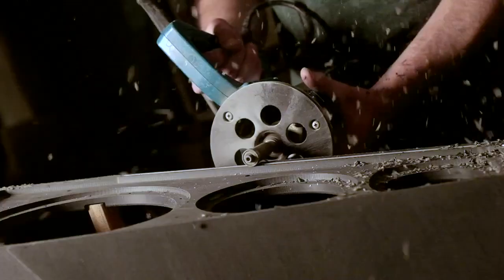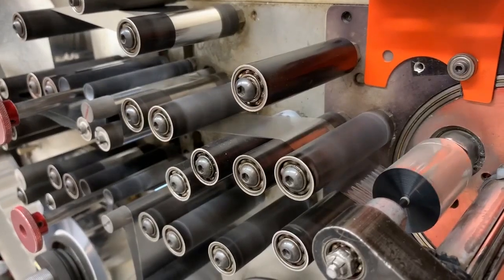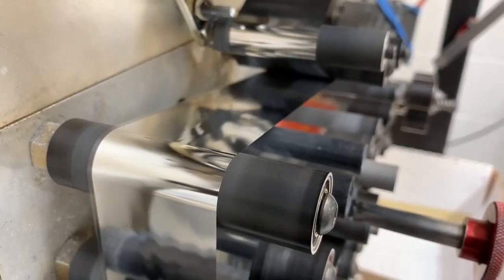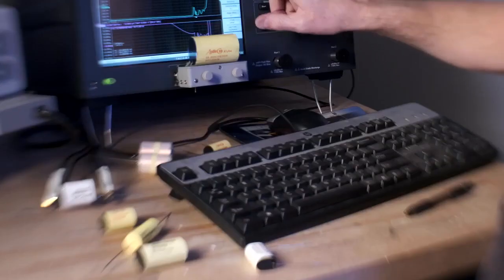We found through our laser vibrometer testing that if we used all X material, we were able to control vibrations in the enclosure significantly. Capacitors are an area that is rich for exploration, and we've had a lot of fun with various construction methodologies and material combinations. We first started out in the XVX looking at very specific wound capacitors and values for the XVX crossover network.